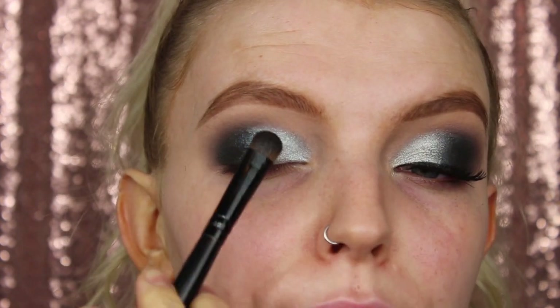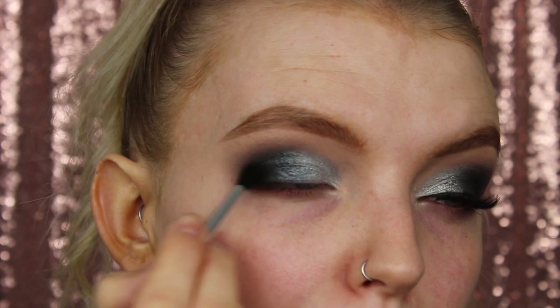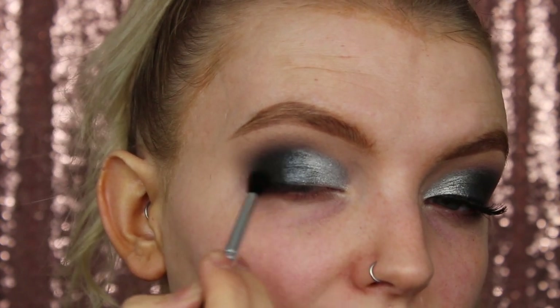I'm going to flip the brush when I want to blend the silver into the sparkly black. So now I'm going to go back to Crave from the Naked Basics 1 and just look at that outer corner. Yeah, I think I'm happy with that.